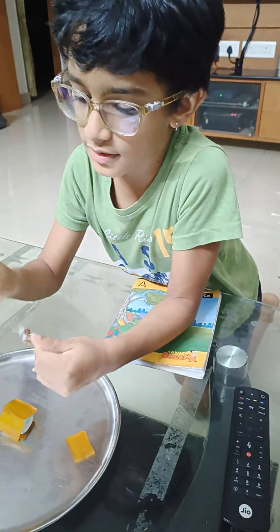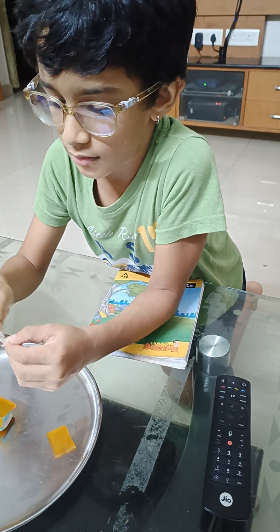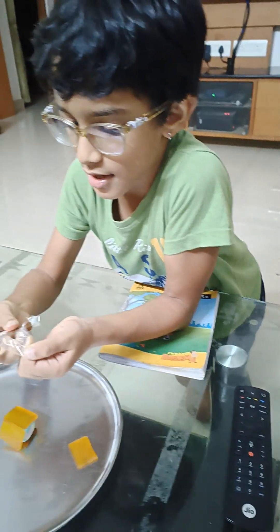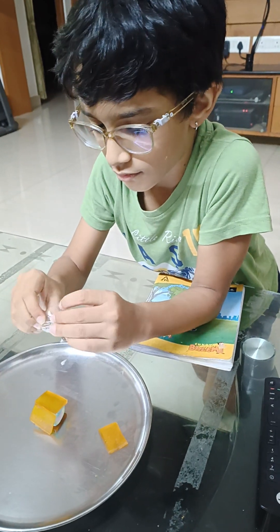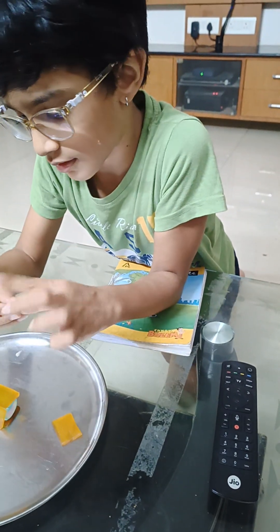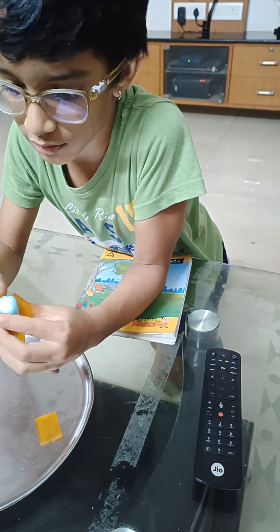Now just open this and then you can just like put it on the side like another one. And you see like this — you can put it on the sides.